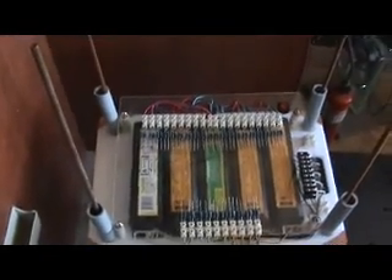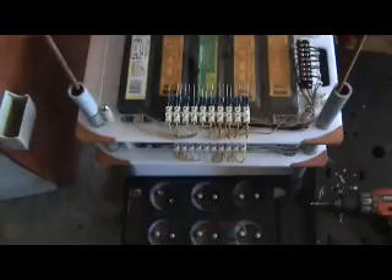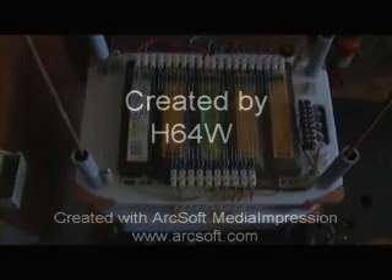Now it's down to one capacitor on the input, some capacitors on the output, and zero batteries. Basically, you give it a spin and away it goes. This is all output — you could recharge 18 batteries there easily and have this run all the time. Like I said, it operates at 2.6 volts DC.